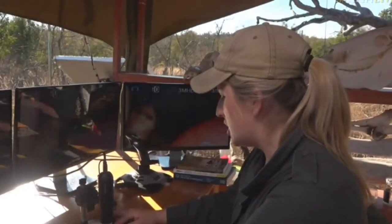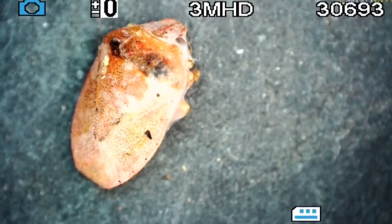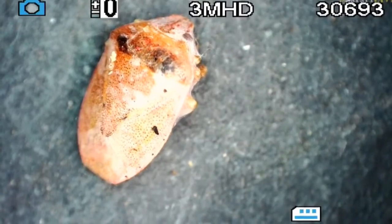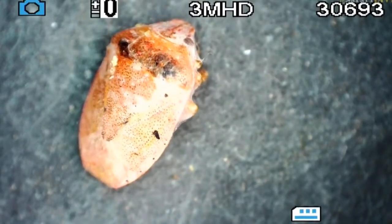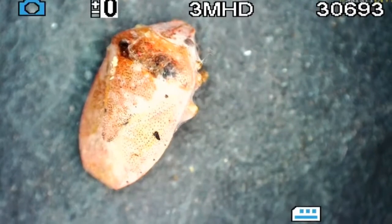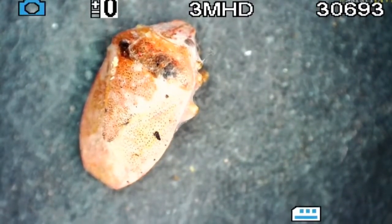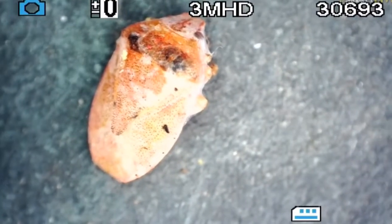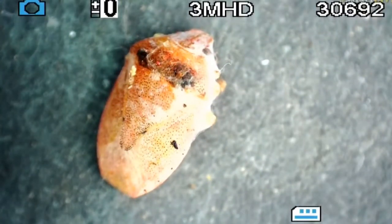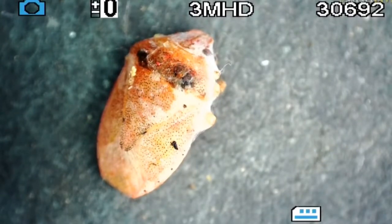So what they do is they bite their prey and inject the venom into their prey. Once that venom is injected, it not only kills the victim, but it also helps digest — it basically liquefies the insides, and the spider will suck it out. So this exoskeleton is empty.